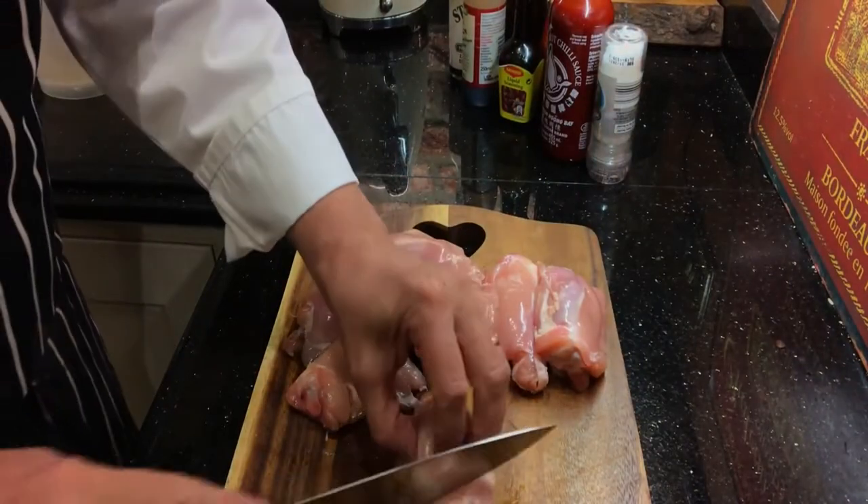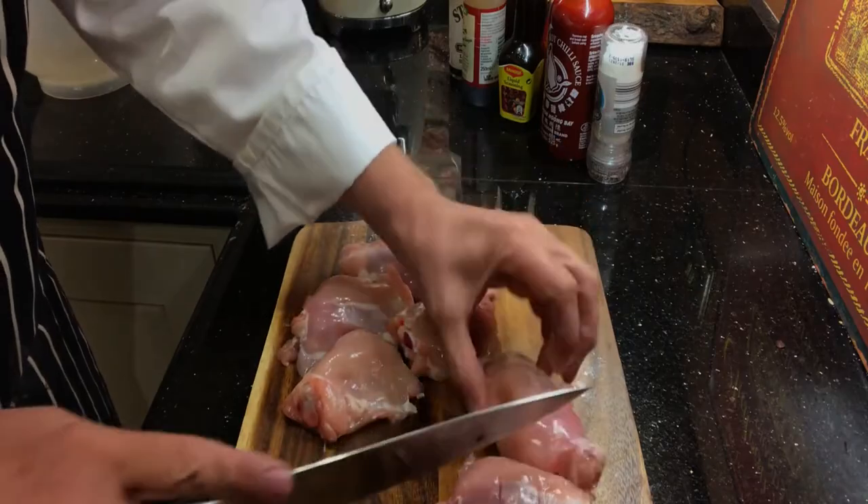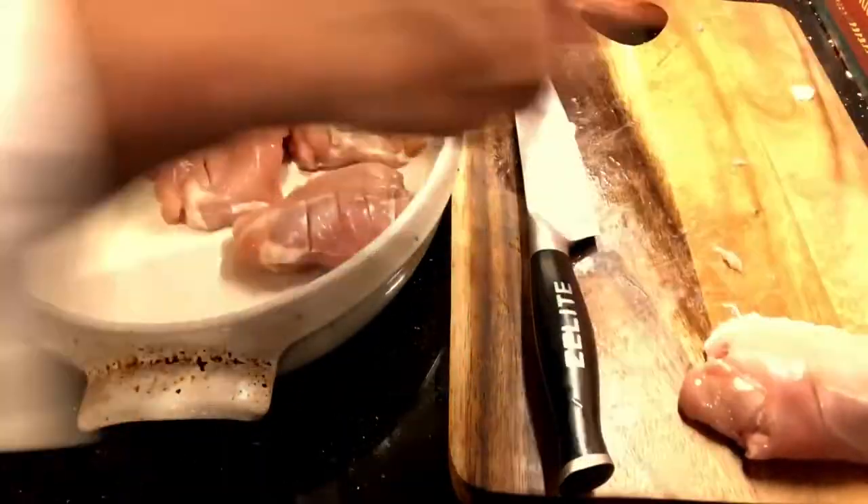Just before we season them up, we're going to put a little score — three or four scores along these fat parts — into this little dish.